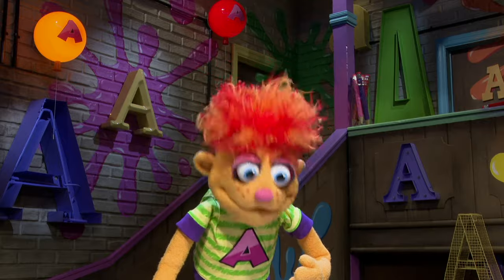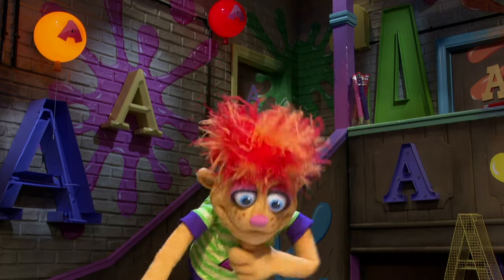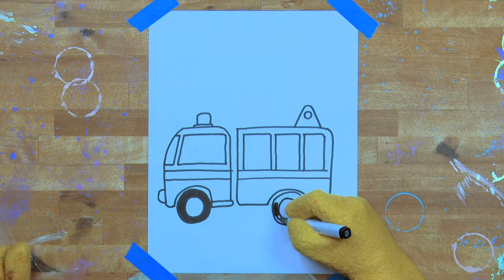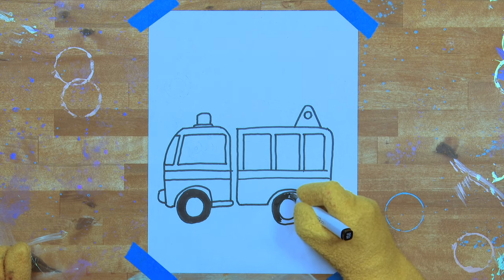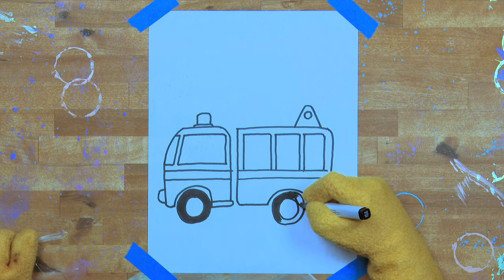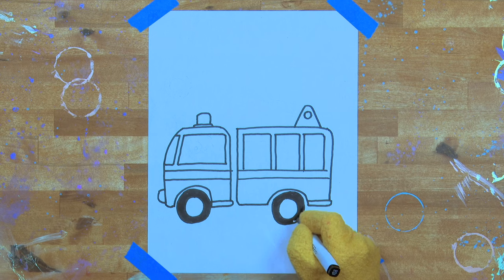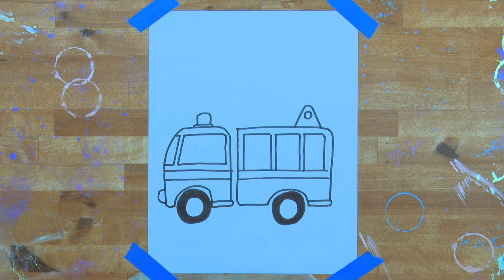Should we get back to work? Come on, let's shade in the back tyre. You know, Artie, fire trucks and firefighters are very, very important — they help keep us safe. Sometimes buildings catch on fire and firefighters come and put the fire out. They're very important people.